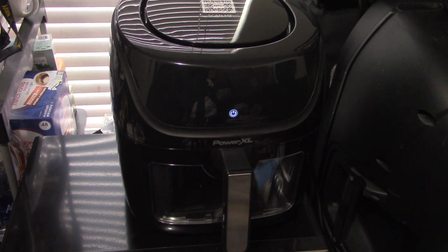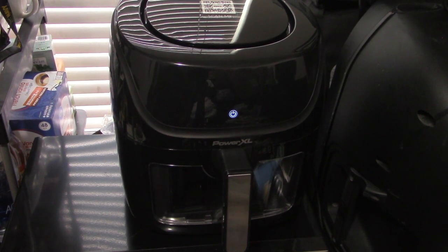Okay everybody, this is Keith Silva Sr. back with you again with the update on how this PowerXL Vortex Pro air fryer works. I just barely set this up, I plugged it in, and this is what it looks like once you plug it in.